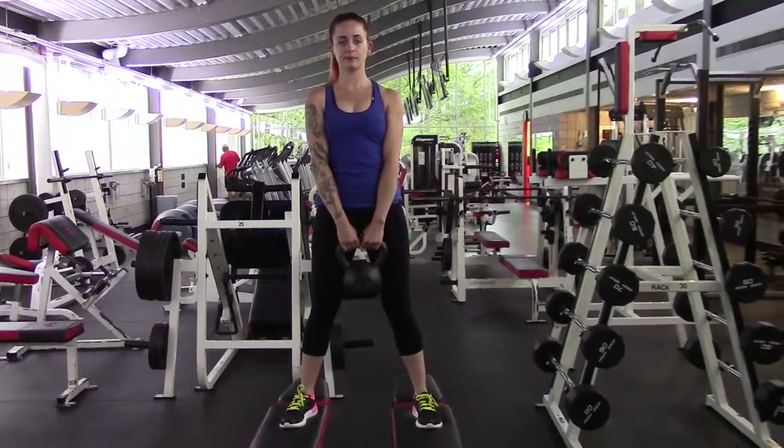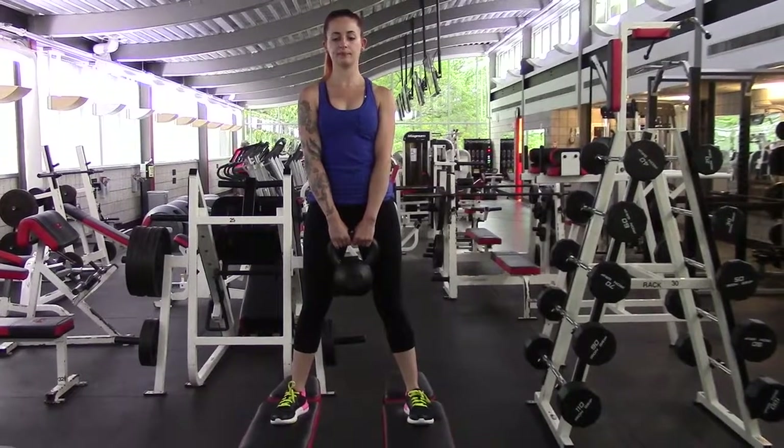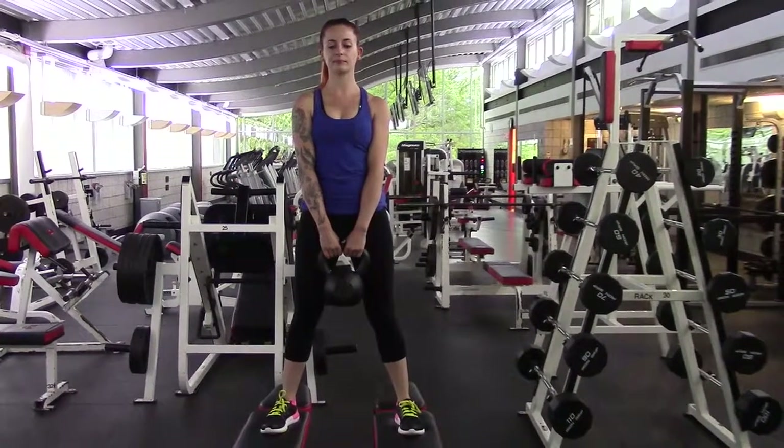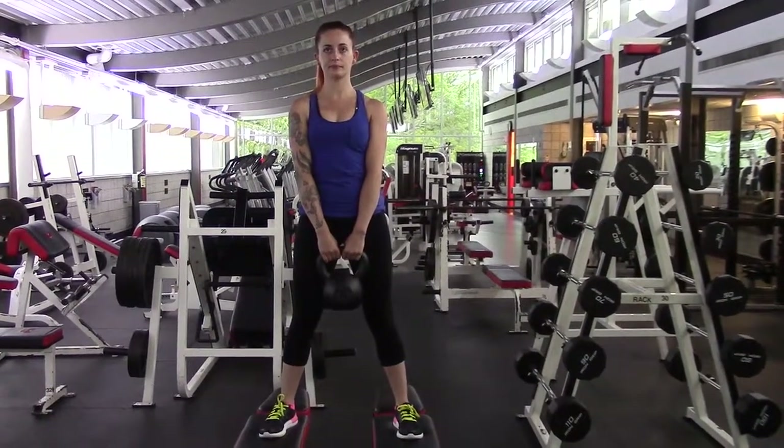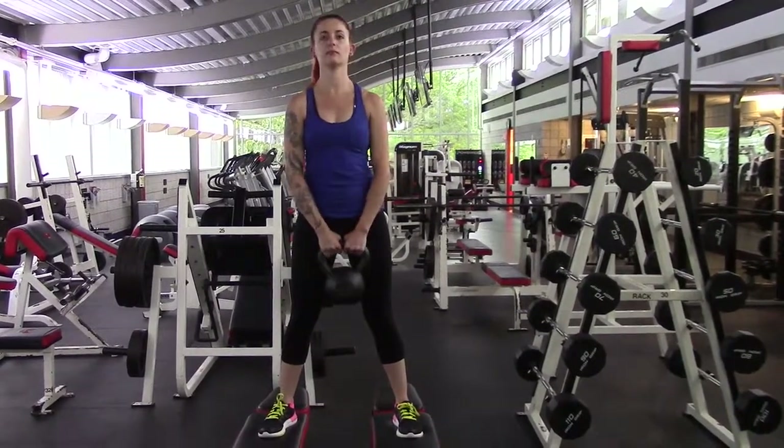Today we have a video on goblet squats. These are great exercises for your hamstrings, overall legs, and lower back. We're going to have one of our students work on the form.